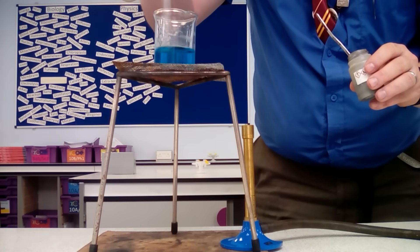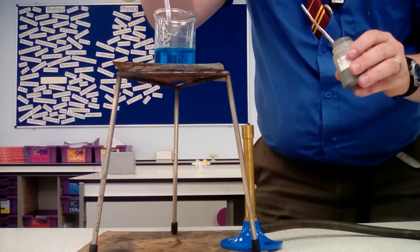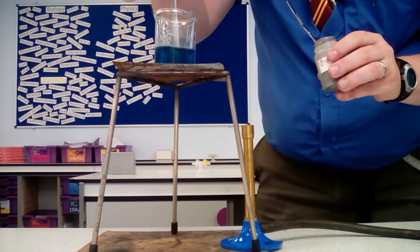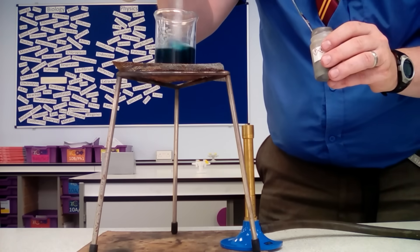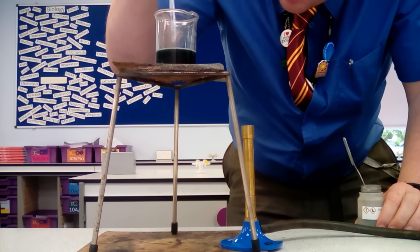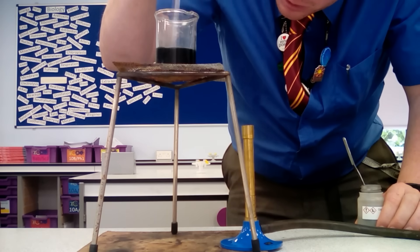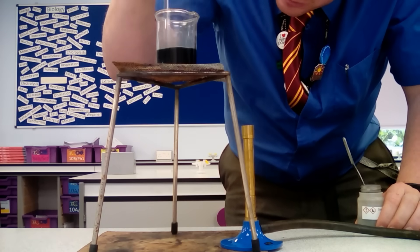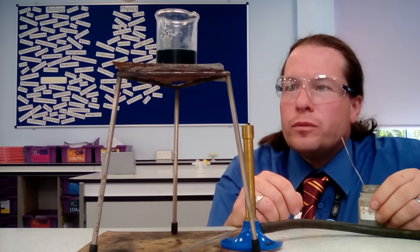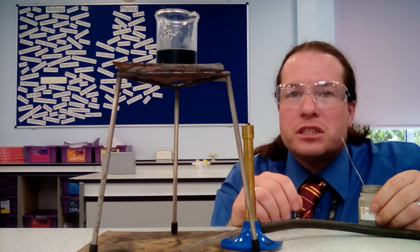We give it a little stir to help the oxide dissolve and add a little bit more, until we get to the point where we've got no more reaction happening and we're left with some copper oxide in the bottom of the beaker. Because of the colour, we can see that no more copper oxide is going to dissolve into our sulfuric acid — we're now at saturation point.